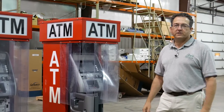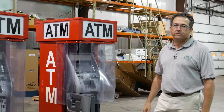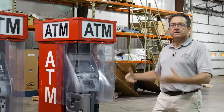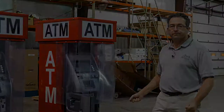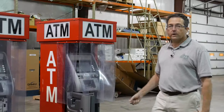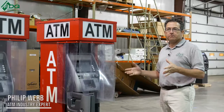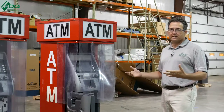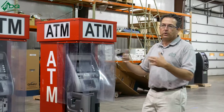Hi, this is Phil from PDQ Merchant Enterprises, an ATM mastermind group page. Today we're here to talk about mobile ATMs and some of the lessons that I've learned over the years. One of the first things we did as an ATM mobile provider is we just took an ATM off the route, or one that was extra, and we placed it in the field or at the event.